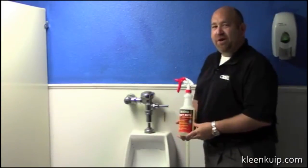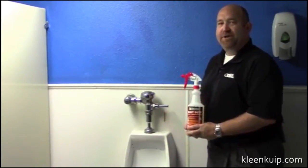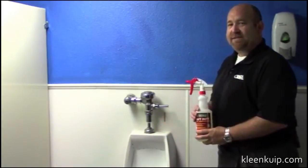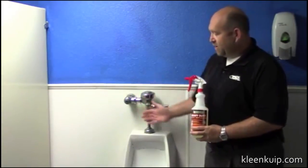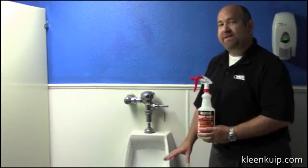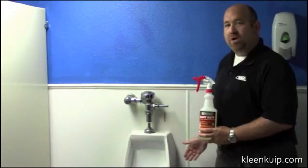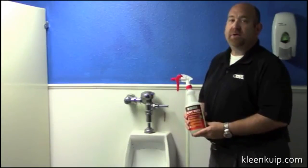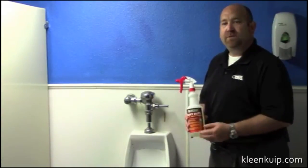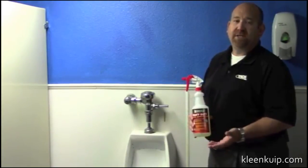Now I'm going to show you all the different things you can use Hydroxy Pro Red for around the restroom. A lot of your odors are coming from the urinal area. I like to spray Hydroxy Pro not only on top of the urinal but definitely underneath it, because that's where the urine is sitting. It's also really important to get along the walls. Hydroxy Pro is a phenomenal deodorizer — we eliminate the biofilms and solutions that are harboring the bacteria causing the odors.